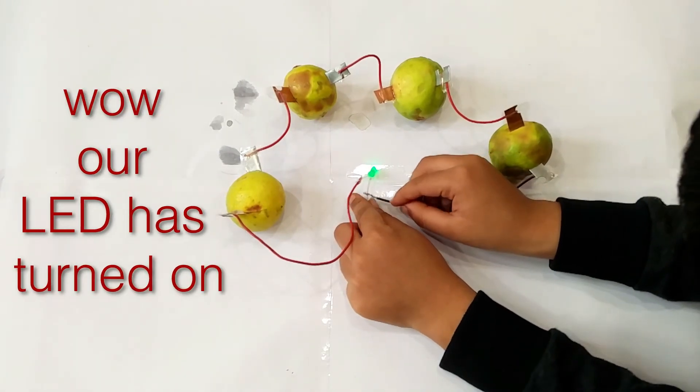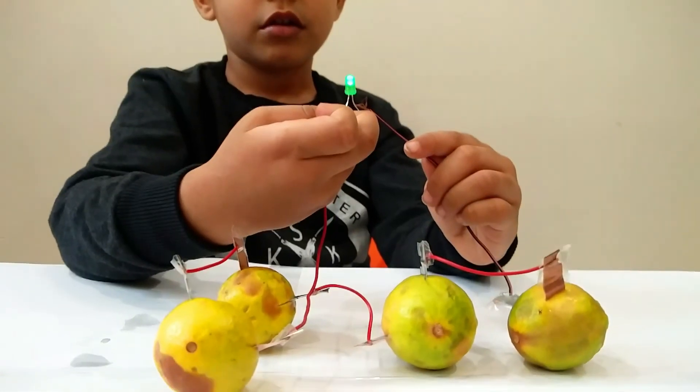Hey guys, can you see? My lemon battery is ready now. Bye!